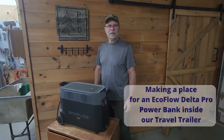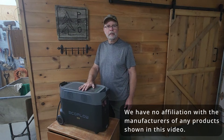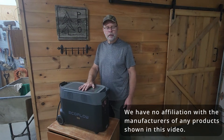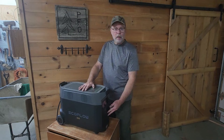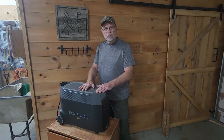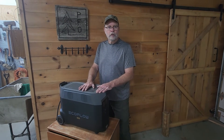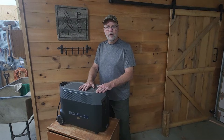Welcome to the PFO Channel. I'm Jim. We purchased this EcoFlow Delta Pro Power Bank a couple years ago when it came out on the market. The thing that caught my attention is the 30 amp receptacle on the front of it — at that time it was the only one on the market like that. We do a lot of off-grid camping in our travel trailer and we really liked the idea of being able to occasionally run the air conditioner and run the coffee pot when we're out in the boonies and not connected to shore power. So we bought it and we use it and we really like it.